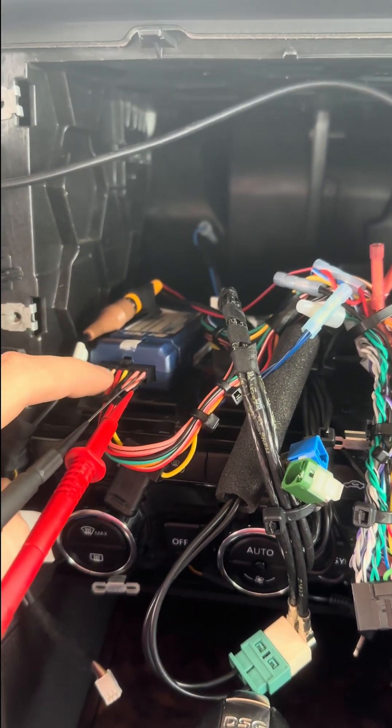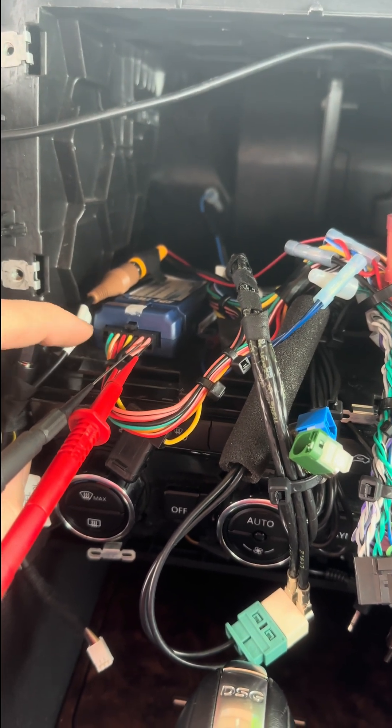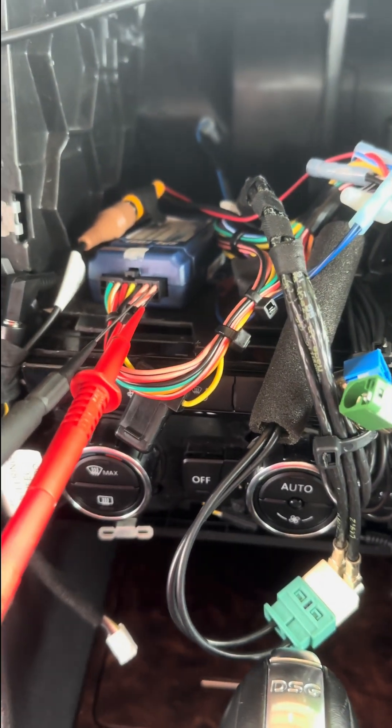This one is not turning on the switched ignition signal. It has good constant power and good ground. So now we're going to check the CAN bus lines, which are these two pink cables. You have a high and low — CAN high, CAN low.